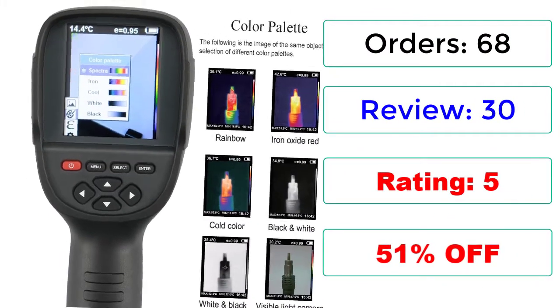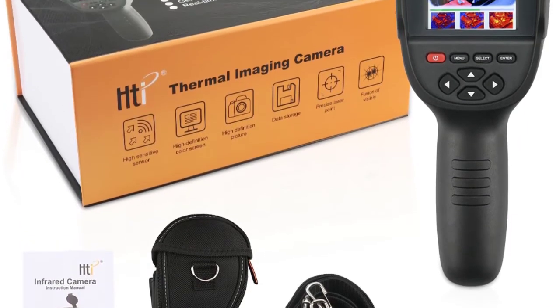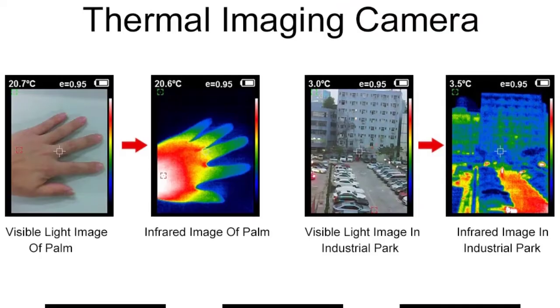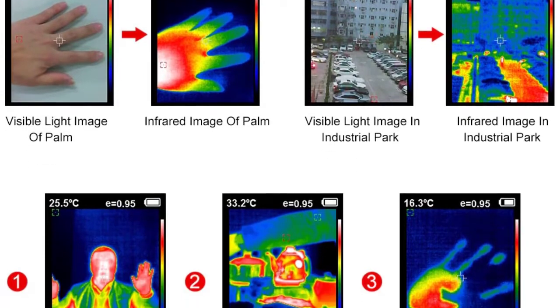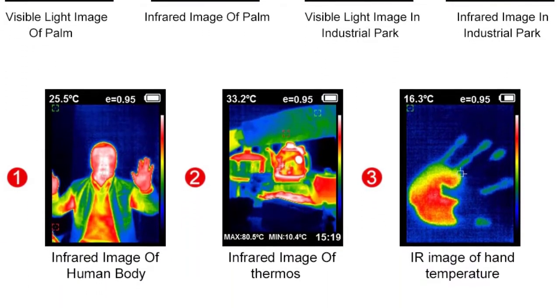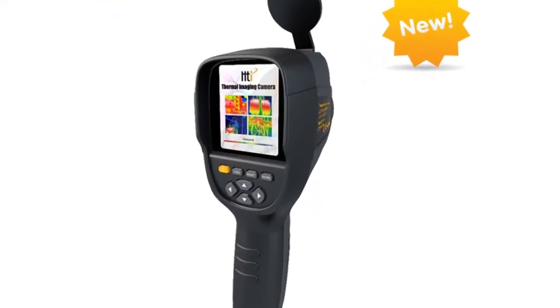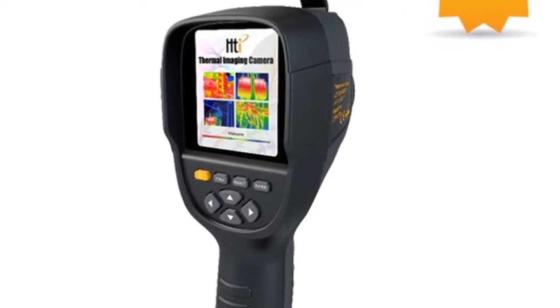Product Features: 3.2 Inch Full Color Screen allows for detailed showing of infrared generated images. 220x160 resolution and 0.3 million pixel visible image resolution for high definition images. Temperature measurement range: -20 to 300 degrees Celsius, -4 to 572 degrees Fahrenheit. Accuracy: ±2.5 degrees for better operation.